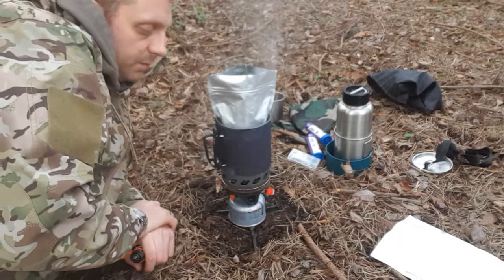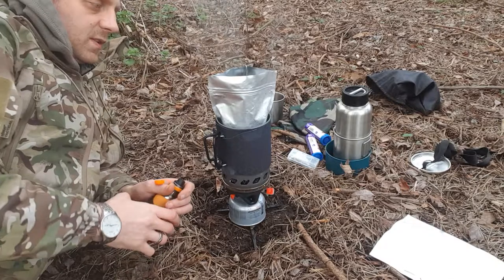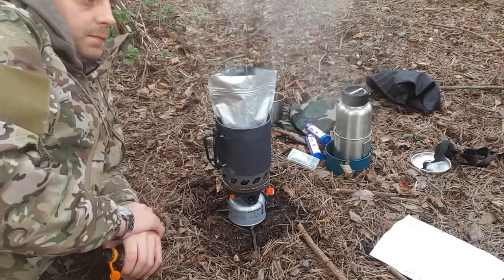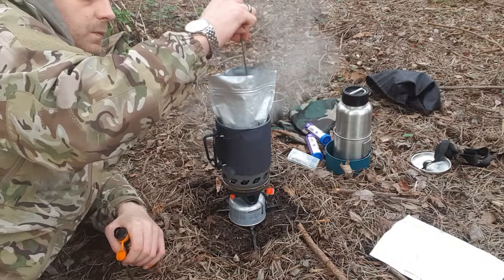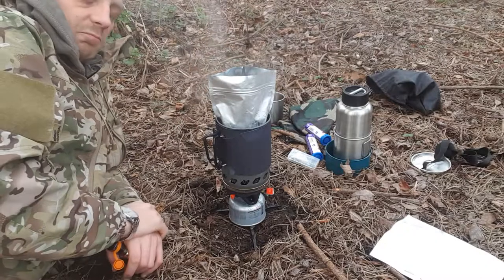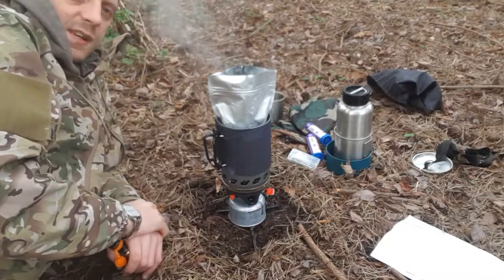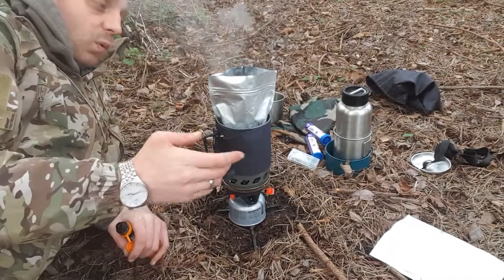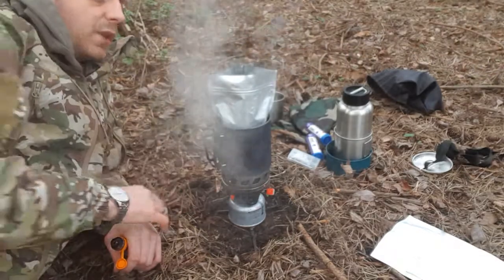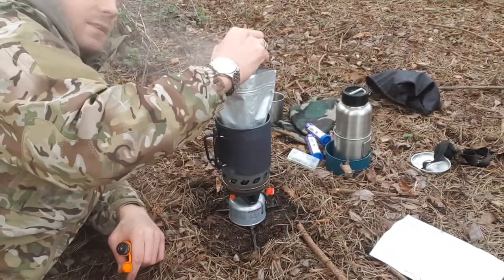The boiling speed is incredible — it boils incredibly fast. I've got no reservations about how quickly it can boil; it can boil this whole thing quite quickly. I'm not really one for telling you exact measurements and sizes, but if you want to know the exact weight, by all means send me a message. You can find all the info and technical specs on our website.